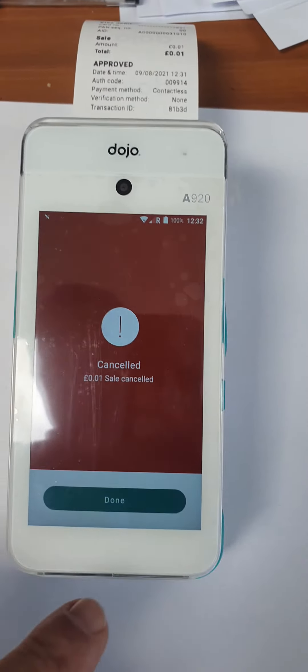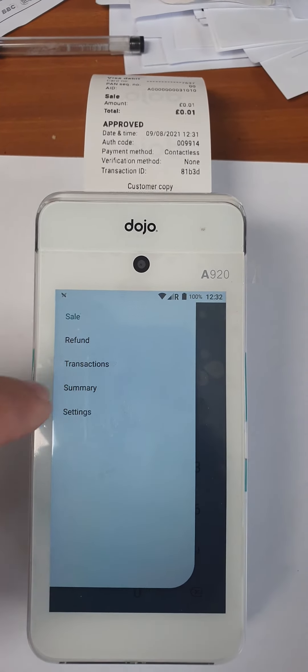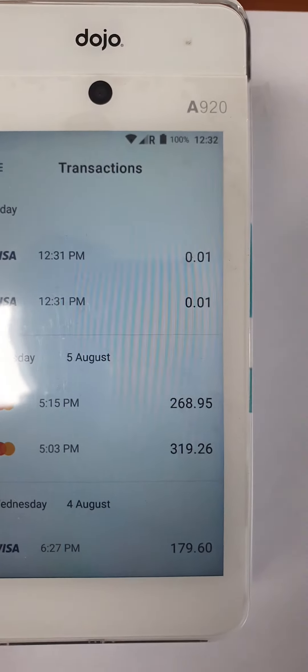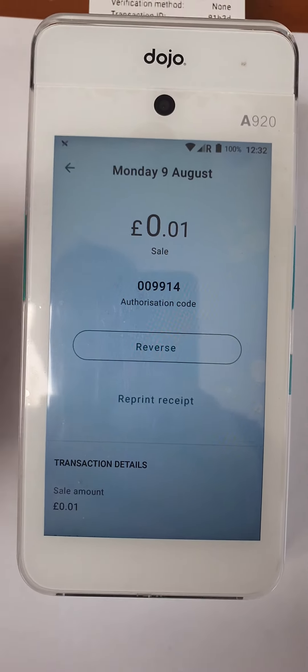That's just declined because I've obviously backed out of it. If you then want to look at your transactions for the day, there they all are. You can open one up — if somebody comes back and has lost a receipt and needs to reprint it, you can, or reverse the charge from there.